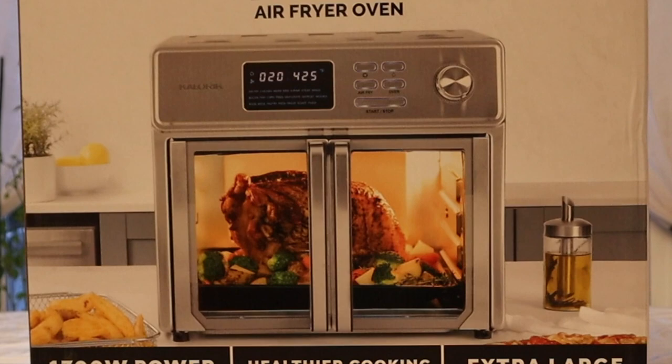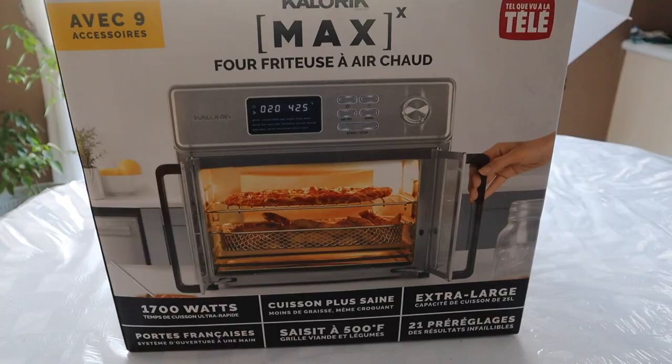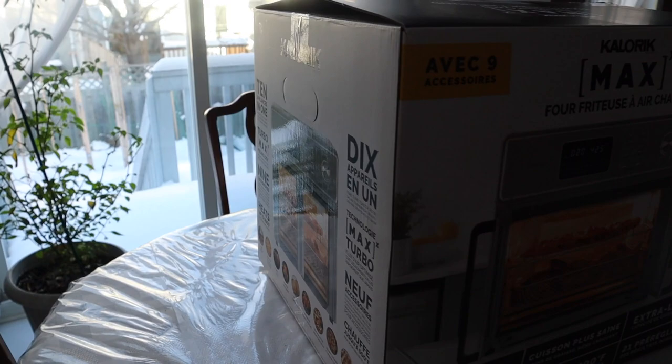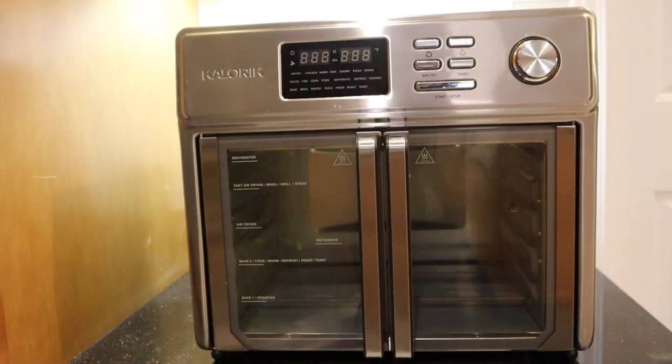Today we're not going to be cooking anything in the kitchen, but I will be doing a review of the Caloric Max air fryer oven that I recently purchased. I had been in the market for one for some time, and what caught my attention was its large capacity, temperatures up to 500 degrees Fahrenheit, and a very attractive design. So let's see how this fares out.